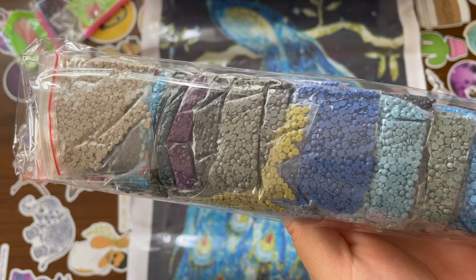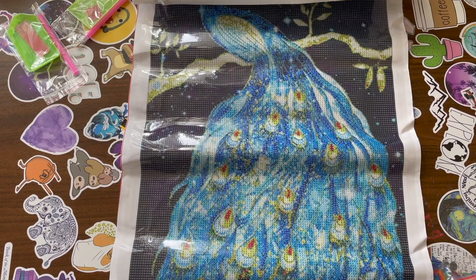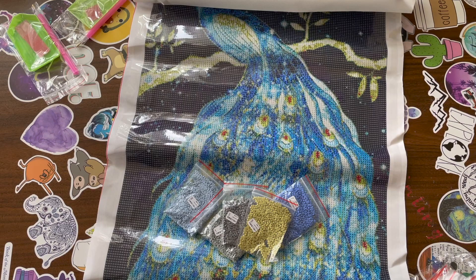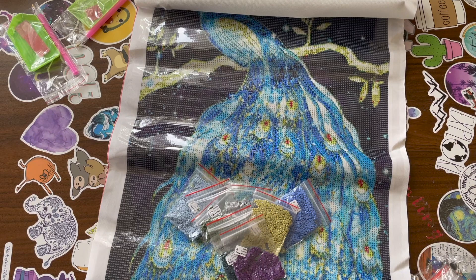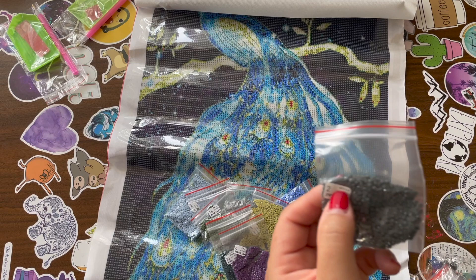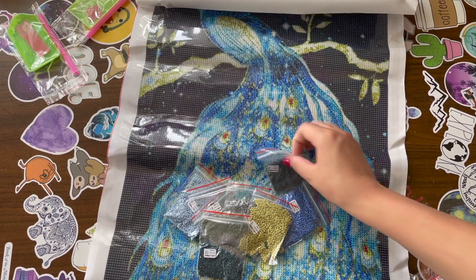I'm going to open the drills because I really want to check them out. These are already bagged, which is cool — that means I don't have to bag them myself. This is Do It Yourself Digital Art, DIY Digital Art. I don't know if all their paintings have bagged drills, but several of them do. Let me see if these go by DMC or just number — looks like they go by number. The DMC code is there but faint, so I'd just go by number; it's a lot easier.